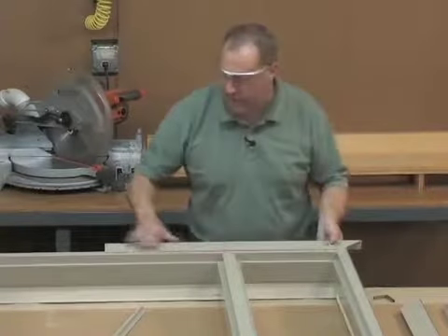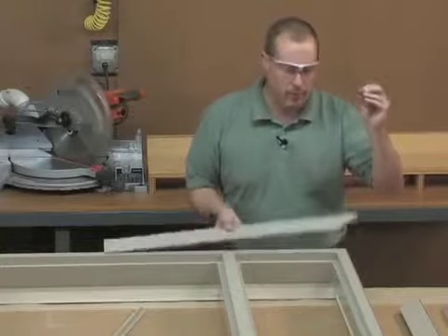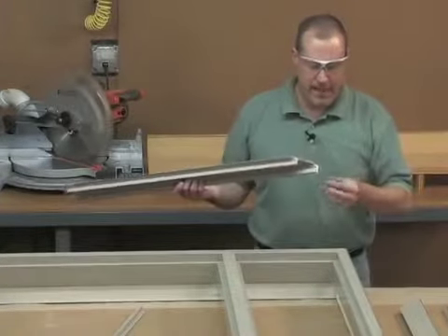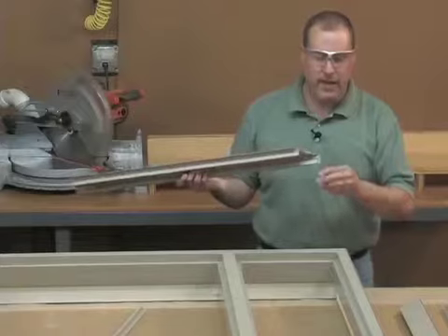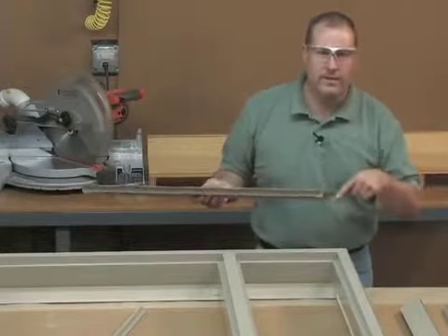The three and a half inch casing will snap into that piece. There's also a corner key that will be provided that will be snapped on on the header piece on the job site, which will attach to the vertical piece to give a nice tight miter.